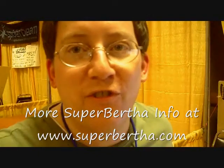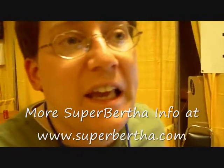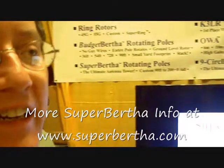Thanks for coming by Superbertha. Superbertha started — really the idea started when I was about 18 years old. My tower was cut down by some vandals, and I decided I'd design an antenna that couldn't be cut down by vandals.